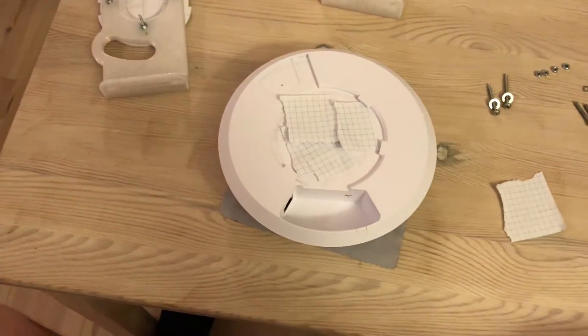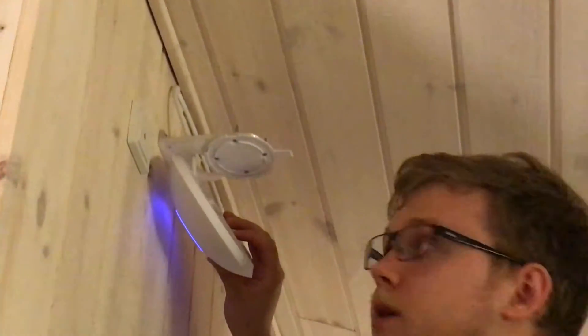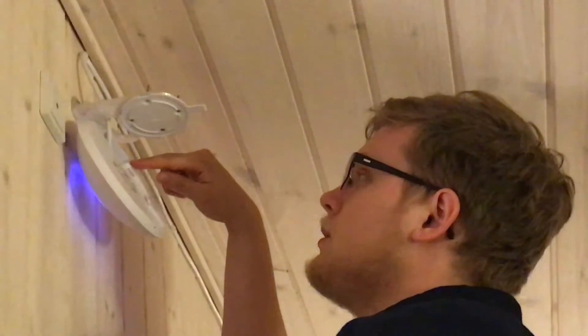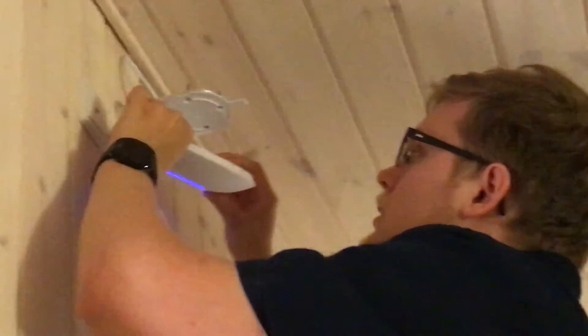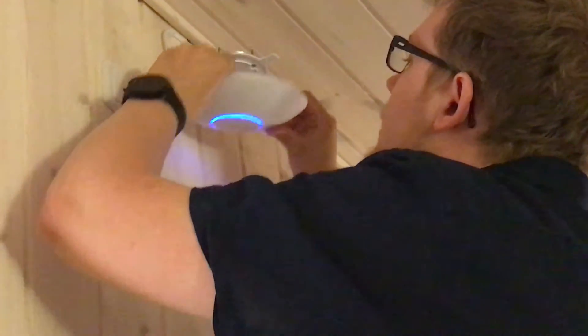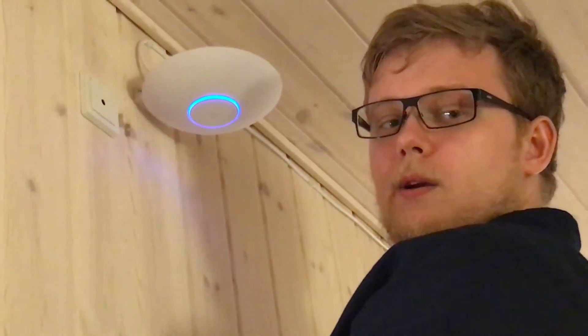I'll now put it on the wall and show you how that works. Up on the ladder - I've plugged in the ethernet cable, threaded it through the slot up here, and plugged it into the access point. And then to mount it you simply just... there you go. And then it's there.